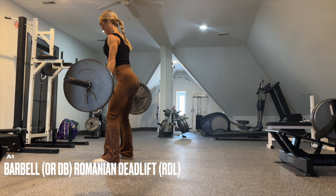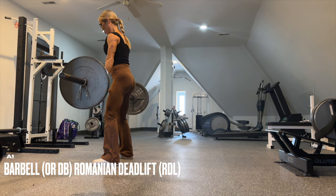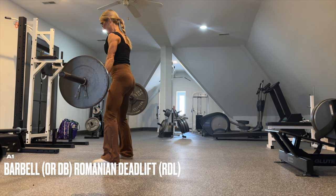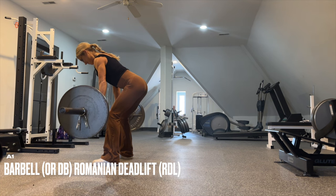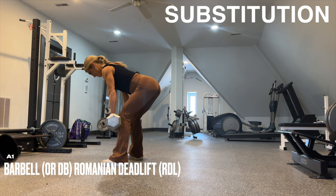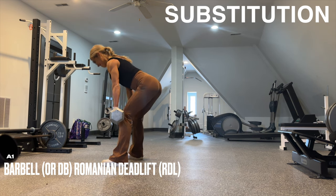A1 is barbell deadlifts. We begin with high repetition, so keep your spine as still as possible while sending the hips back. Go a little conservative on your first set. As the reps decrease, increase the weight selection. Feel a big stretch along the hamstrings as you go back, then drive the hips forward. If you do not have a barbell, use dumbbells — it is the same movement pattern.